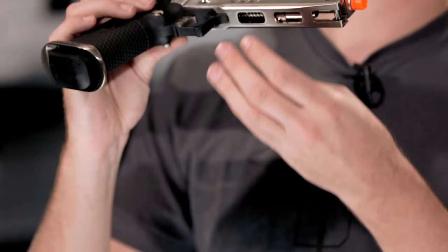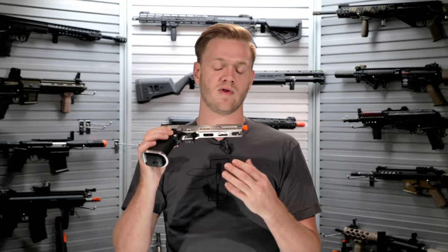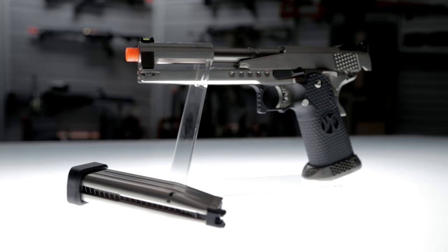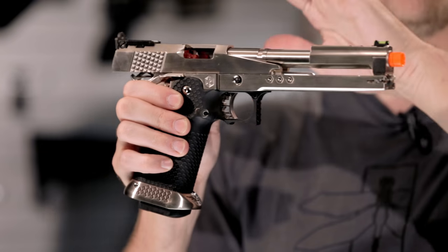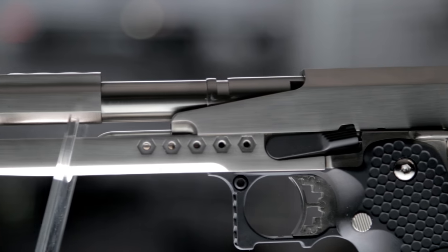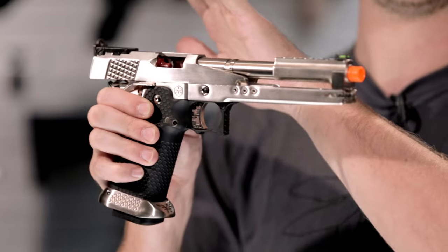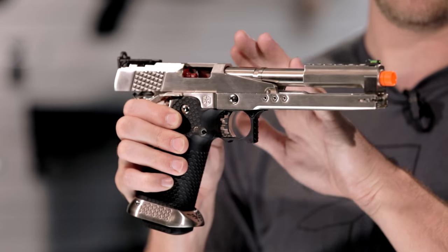On the underside of the mid frame there are skeletonized cuts due in large part to the modifications done to the front end. As you can see, this is a split slide design. The rear of the slide is the only moving part, and because it has been short-stroked right out of the box, they've actually moved the slide stop forward to make sure it still engages and stops the slide on your last round despite it being short-stroked.